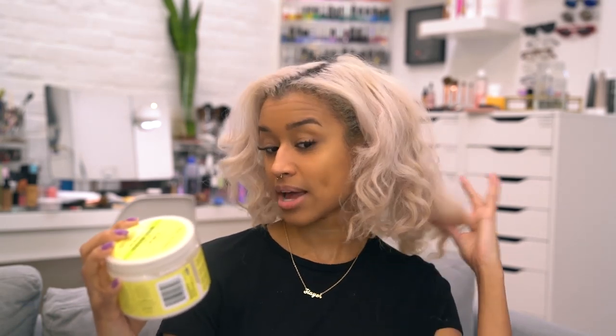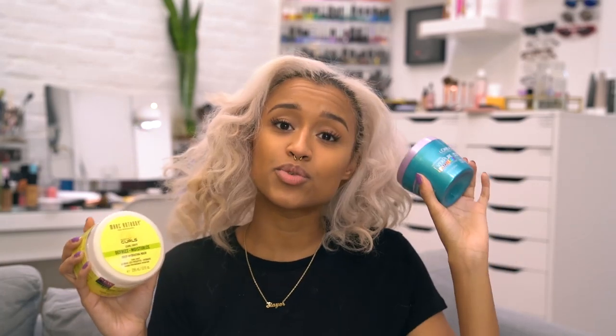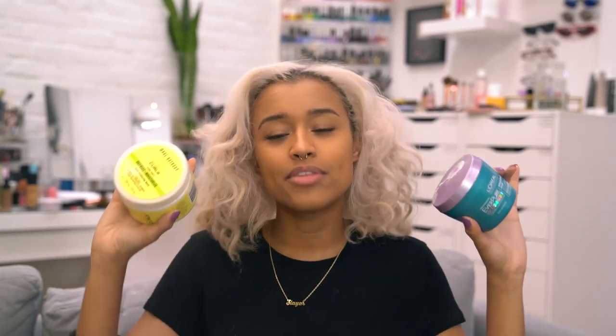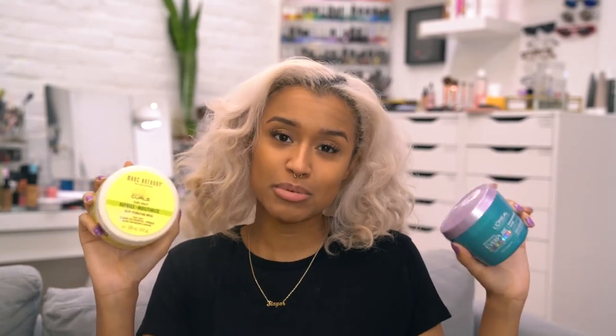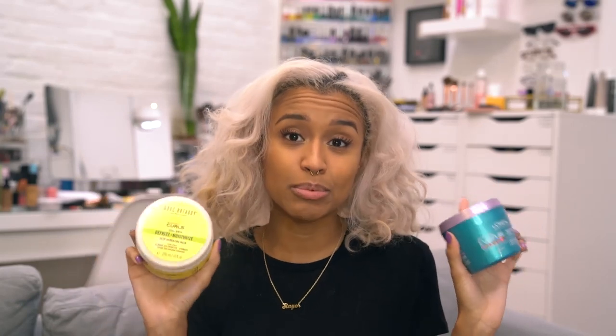Extra dry and damaged because of the bleach, so we're just going to get rid of everything at once. I'm mixing the two masks together because one is for moisture, which I need, and the other is for repairing damage. These are the two things I really focus on when going straight to curly — or honestly just when doing my hair normally. I always use a mask when going back curly because my hair needs a little extra love after being straightened.